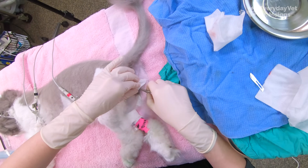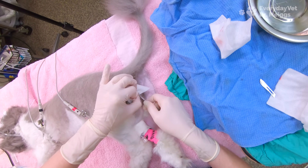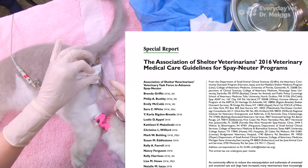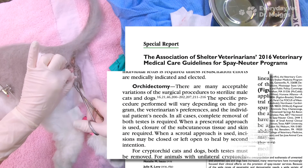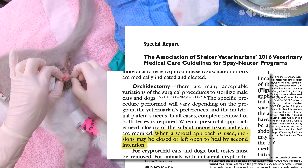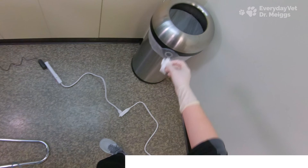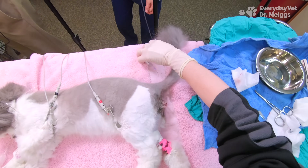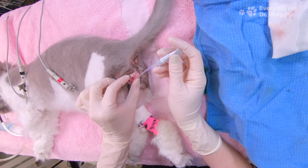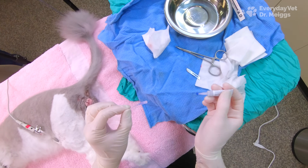Can I have some surgical glue please? I'm just going to apply a little bit of glue to close up the incisions — they're small enough that I don't need to place any suture material.